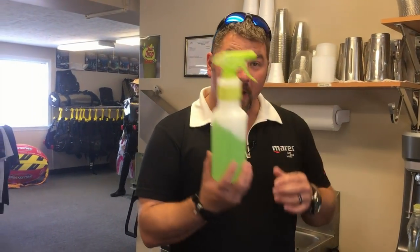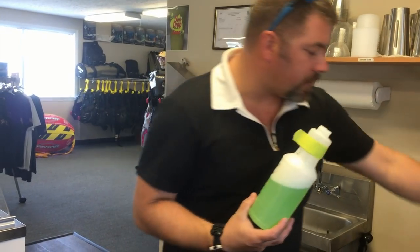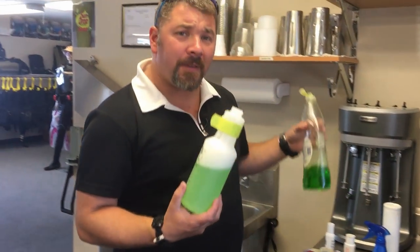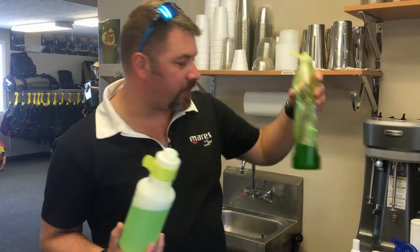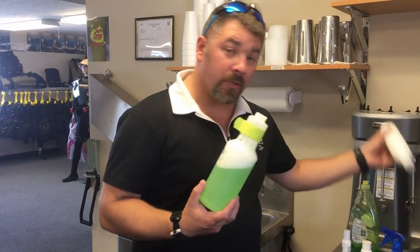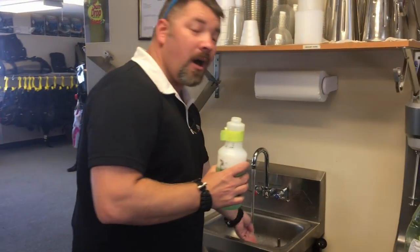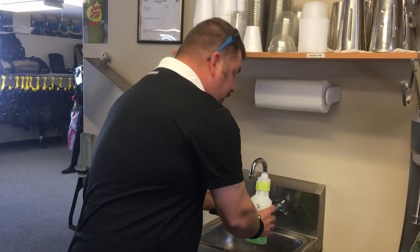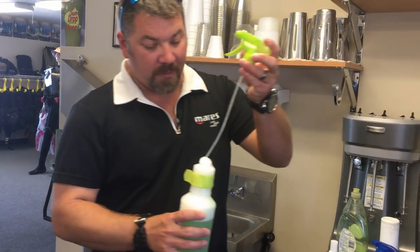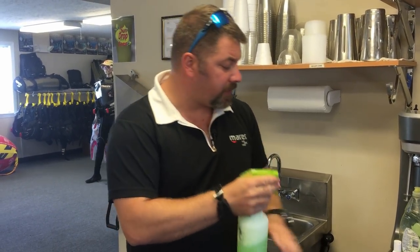All you've got to do is get the mixture right and it's gonna be the best defog out there. Take your spray bottle and I'll show you what I do — I'm going to start with the Dawn dish detergent and do a 50-40-10 blend. So 50% Dawn dish detergent — that's about half the bottle — then 40% baby shampoo, and then the last ingredient is simply hot water, just hot tap water from the sink.